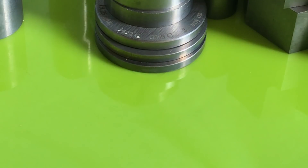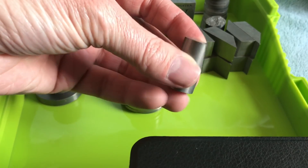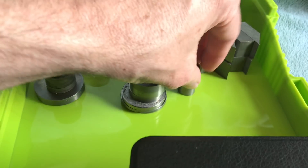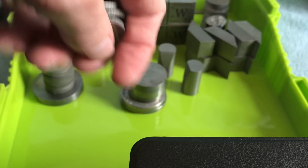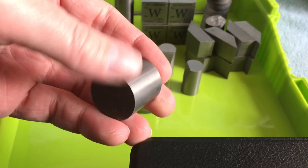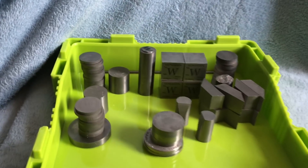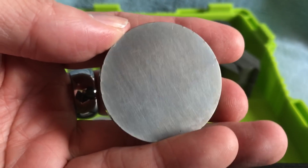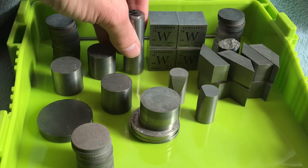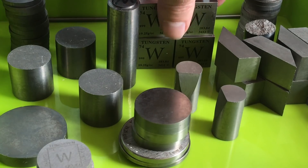This is all of the Tungsten that I own, and you can see the different sizes here. This kite-shaped piece has more of an industrial application. There are cubes, multiple cylinders — some marked, some unmarked — each weighing one AVDP ounce. There are also these nice thick machined cylinders, very nice indeed. And look at this bar — a very long cube with a 'W,' which is the atomic symbol for Tungsten. These cubes are incredibly dense and heavy — 10 ounces a piece.